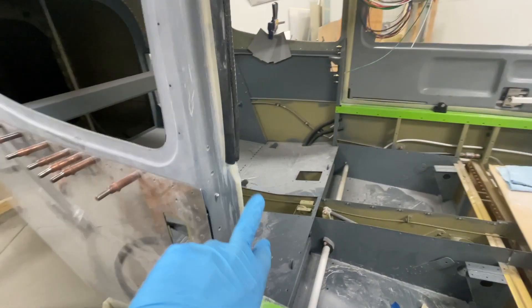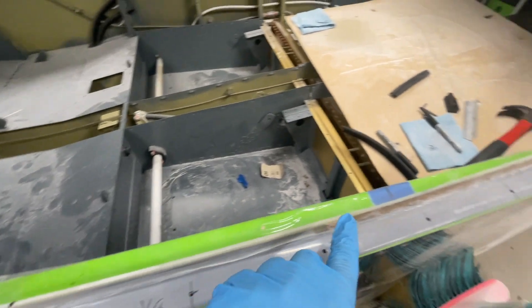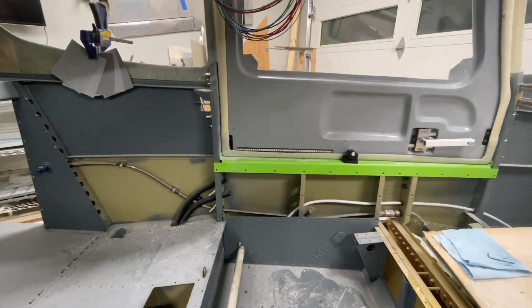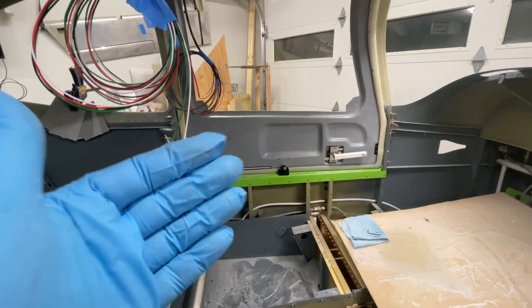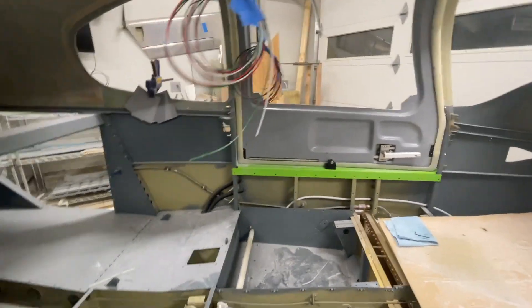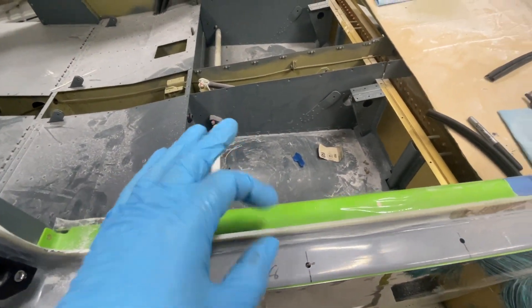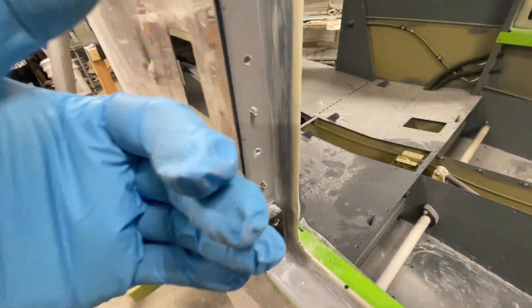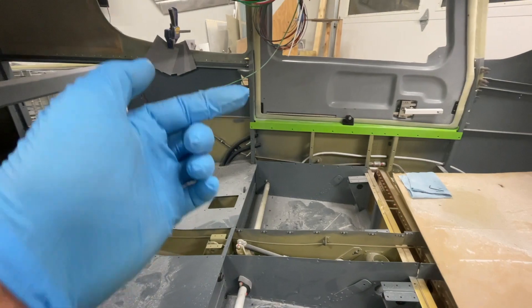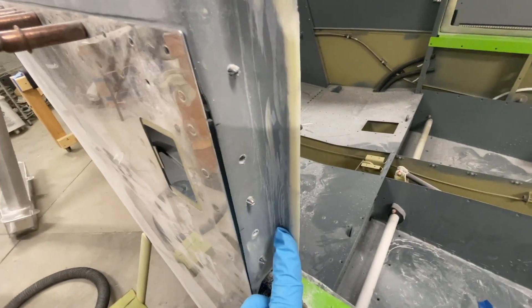You buy about 100 feet of this seal — there's the information on it — and it gets installed on the canopy itself. What you do is cut this flange off to a very specific spot on the other side where the door is. You make sure there's a gap between the door and the flange of about a quarter of an inch, and the seal itself is a quarter of an inch thick.